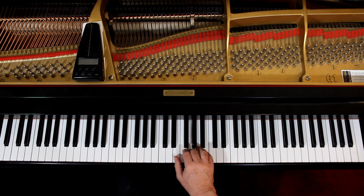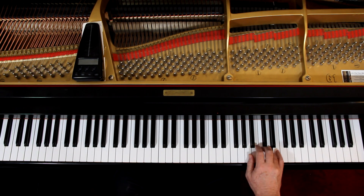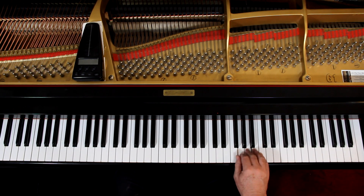Starting again on measure 11 going on, it would be: 1, 2, 3, 4 — 1, 2, 3, 4 — 1, 2, 3 — 1, 2, 3.